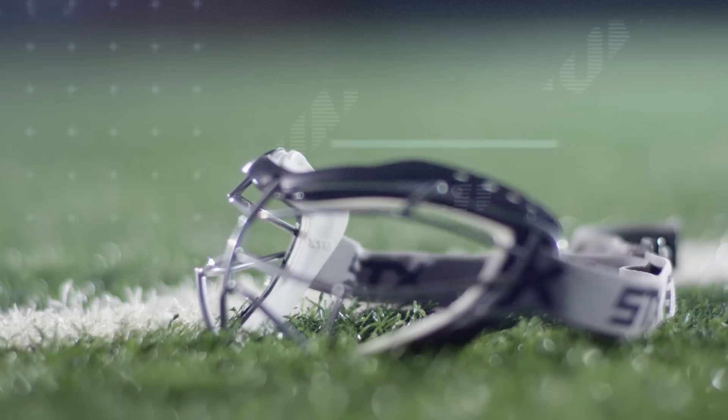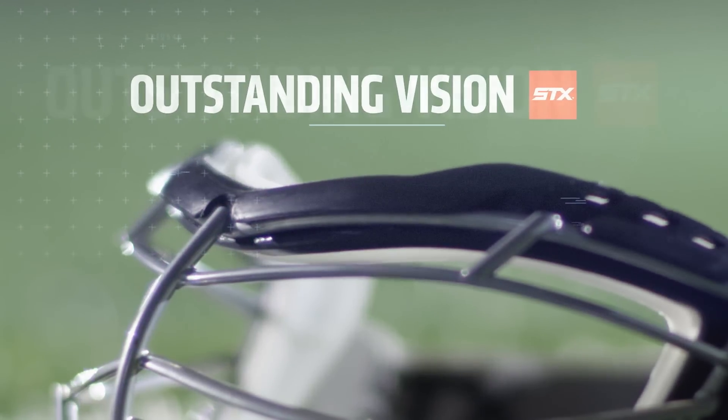The Foresight Focus is a great addition to the STX goggle family. The Foresight family of goggles has been loved since its inception many years ago. It gives outstanding vision and great comfort. It has a lot of different varieties so that we have a goggle that fits every player at every level.